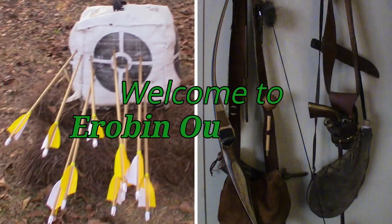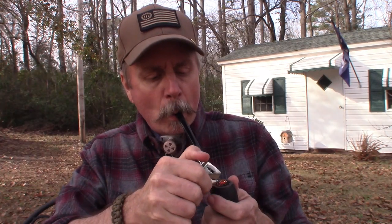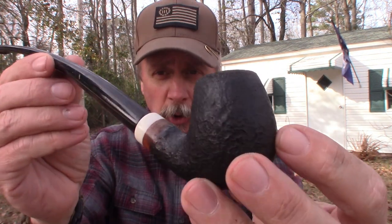What can you do with a piece of wood and a string? Hey YouTubers, welcome back to Airbin Outdoors. I'm Airbin and I'm glad you're here. I want to share something with you guys today. First of all, I'm smoking my Roma Church Warden Pipe.